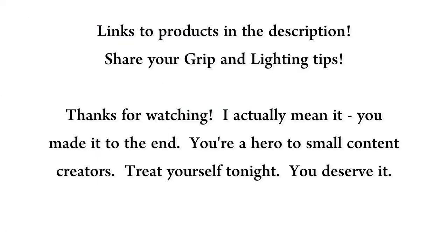So there you go — my grip cart. Thanks for watching. If you have any tips of your own or any questions, feel free to leave a comment. And until next time, this is Tough Crowd.